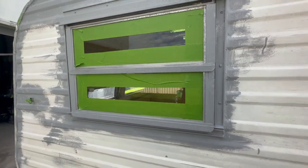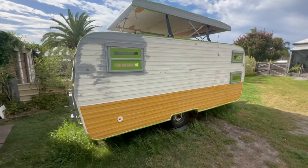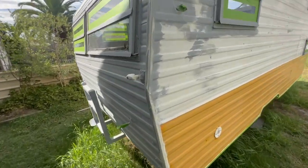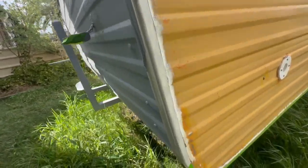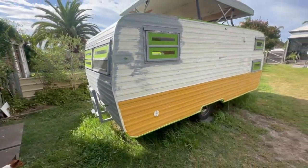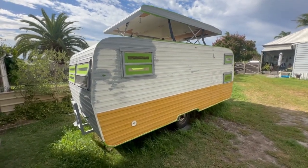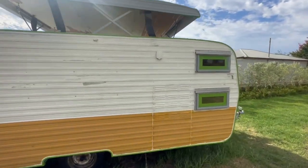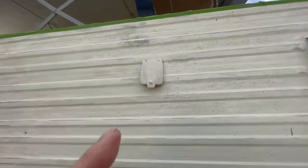For masking tape I use frog tape - it seals better, has a harder edge, and you can leave it on up to 21 days. If you're wondering how much to do a van - this one's 14 foot - I measured it all up. I used a little bit of regular paper tape as a test against the frog tape. What you need is a 55-meter tape roll to do the whole van, with a little bit left over.